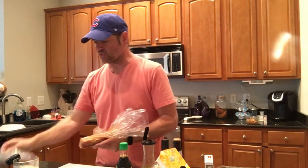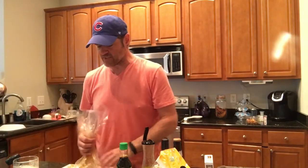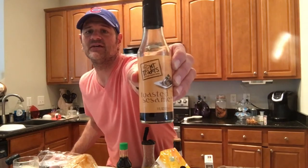I put it in a Ziploc bag, labeled it, and froze it. Once we were ready to eat, I took it out yesterday and let it thaw out. Once it was thawed and still in the bag, Lindsay kind of turned me on to some really cool stuff — this is toasted sesame oil.